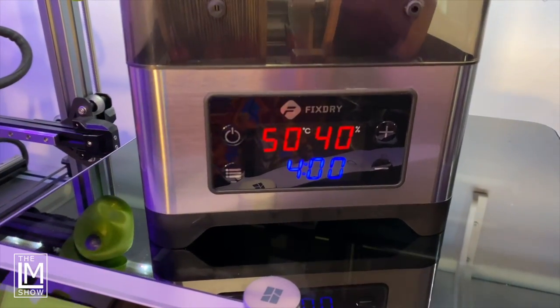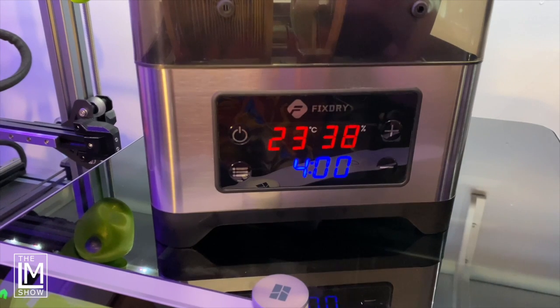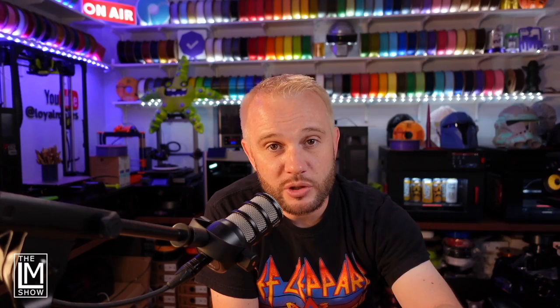The interface on the outside is really easy to use — it has a power button, a timer option, a temperature setting, and a humidity sensor that lets you know exactly what the humidity is inside the enclosure. It can take two one-kilogram spools or one three-kilogram spool.